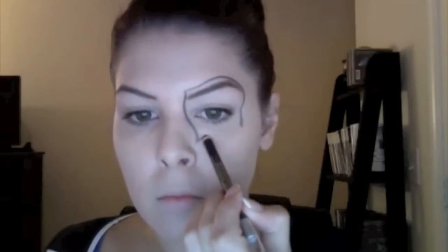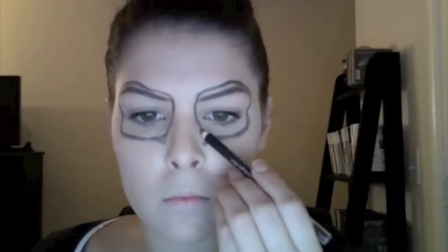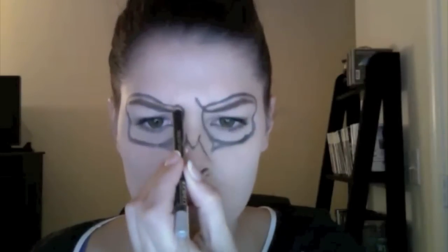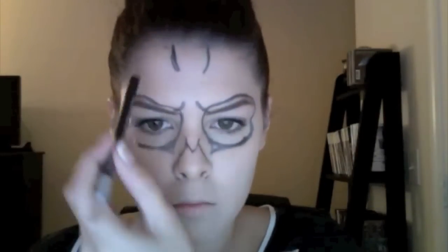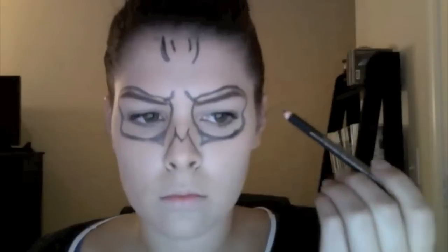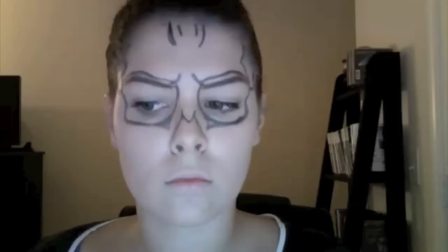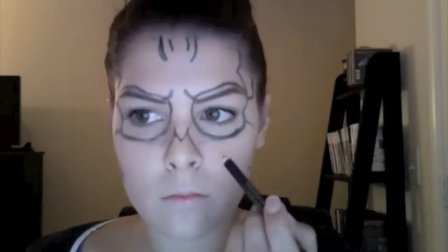Taking a black eyeliner — this one's from Clinique — I'm going to draw on the pattern of the skeleton. I have four pictures of the skeleton on my computer screen that I'm following. You want to follow the natural bone structure of your face to get the most realistic skeleton effect. I didn't like those points there, so I wiped them off with a q-tip.